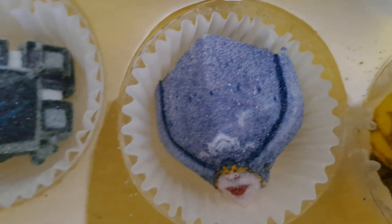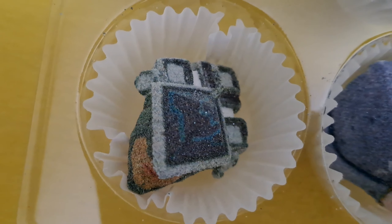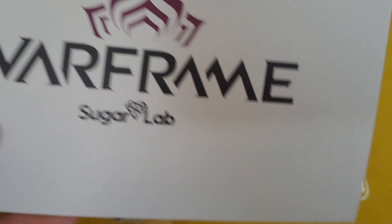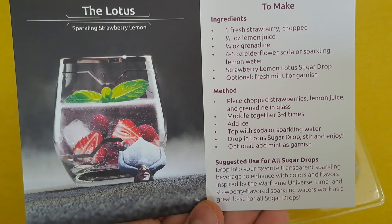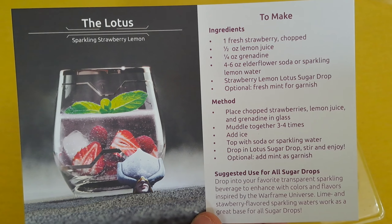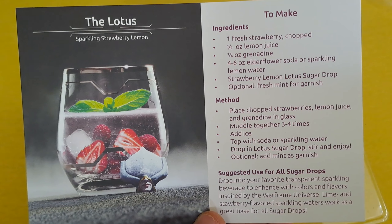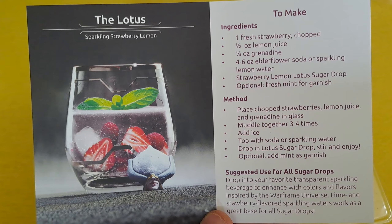We also have Clem, Mesa, the Lotus, and Baro Ki'Teer — and which one am I going to try out today? Besides all the little Sugar Drops, there was also a small piece of paper with instructions to make a drink. Not gonna lie, this sounds kind of refreshing, but I lack more than half of all the ingredients, so I think I'm just going to get myself some ice, a glass, and some sparkling water. But first, let's look at what else I got. I will make the drink later.